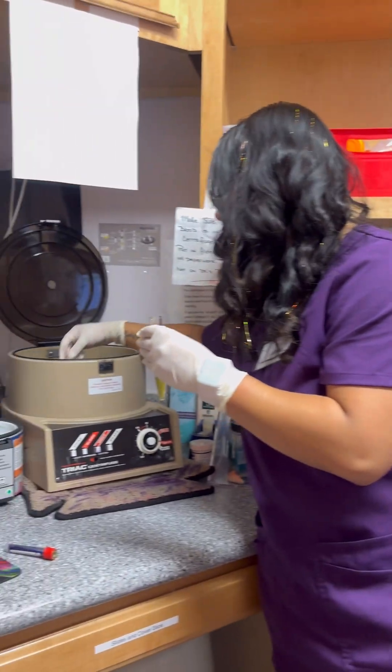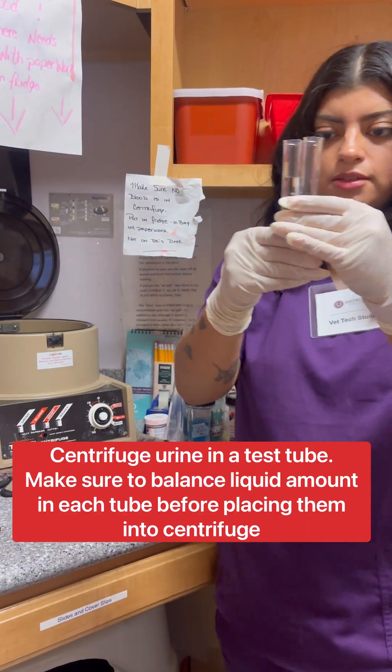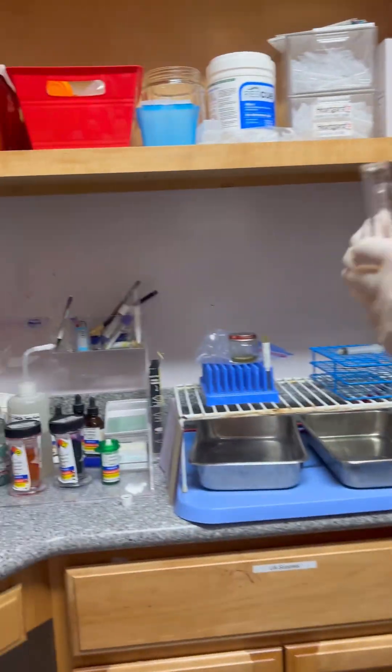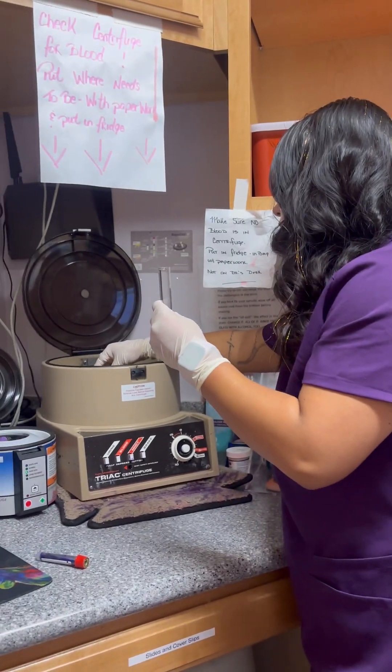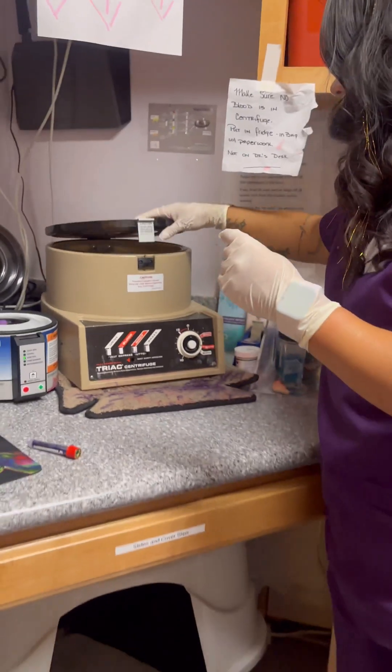This is the centrifuge that I'm going to be using. With this, I'm going to measure it out so that it's balanced. I'm going to put one on that side and one on the other side of the centrifuge to balance it out. Close the door.